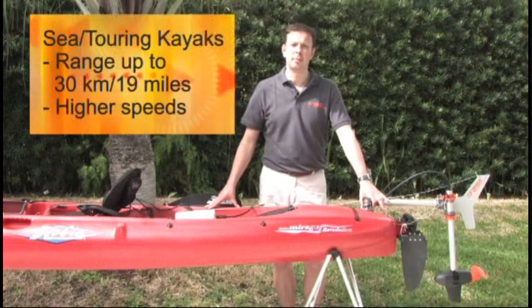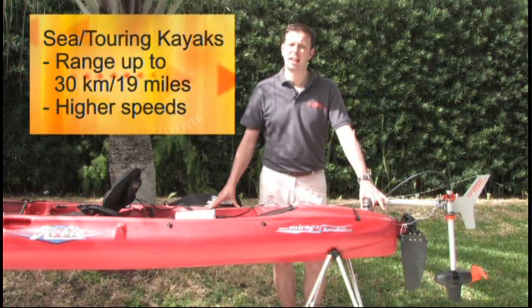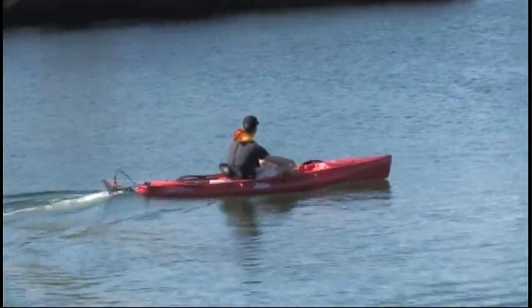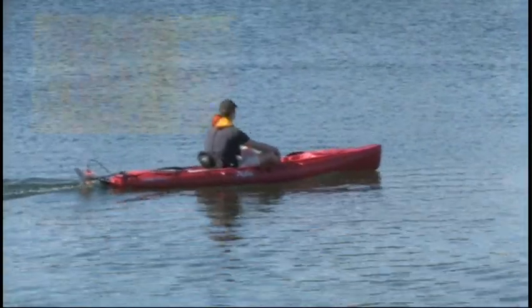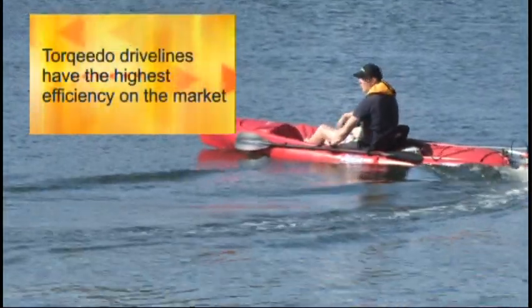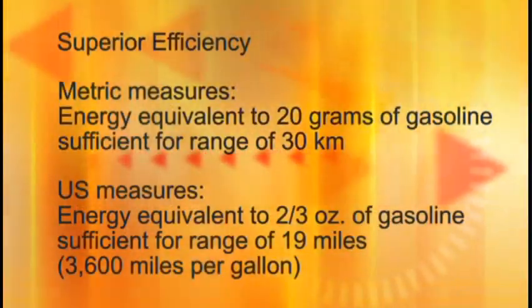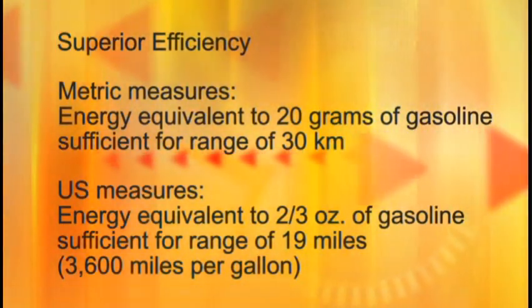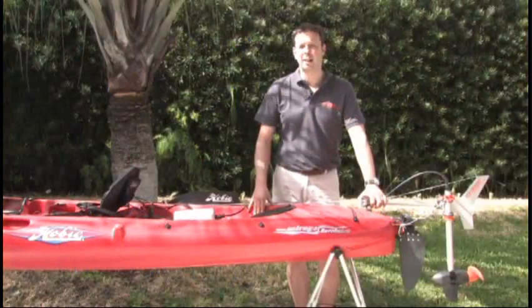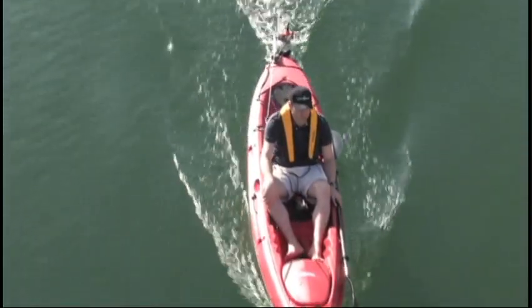For a sea kayak, which is less stable but runs better through the water, you can expect better values with ranges up to 30 kilometers or 19 miles and also higher speeds. To get this performance from such a small motor is only possible because Torquido drivelines are far more efficient in using the limited battery capacity for speed and range. The integrated lithium battery of the Ultralight has the same energy as 20 grams of gasoline, or two-thirds of an ounce. I don't know any other company in the world whose outboards or drivelines run for 30 kilometers or 19 miles on that amount of energy.